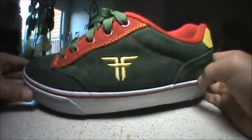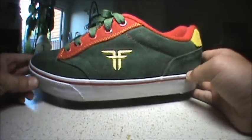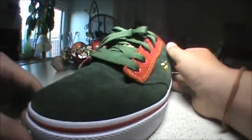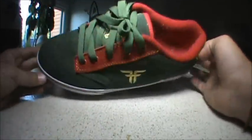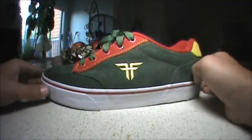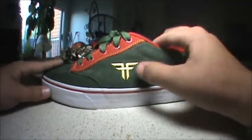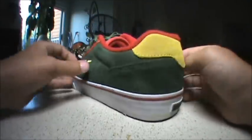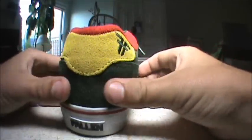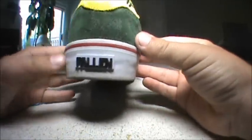Hey guys, Logan here, and today I will be reviewing this shoe from Fallen, called the Slash. It's a very nice looking shoe. Right now I have my fisheye lens on so it looks kind of distorted, but this is the forest green color, and right here you have the gold Fallen logo. On the back you see the yellowish gold color, the forest green, and the Fallen logo.